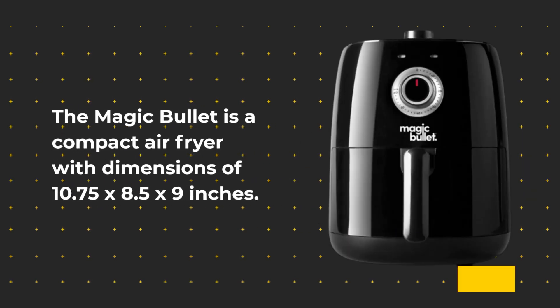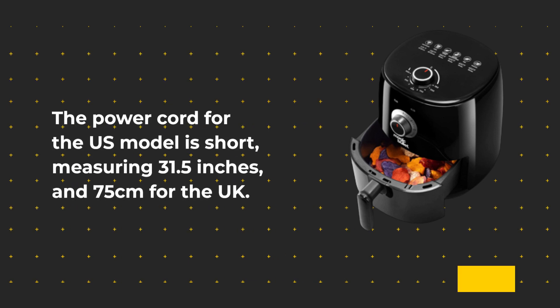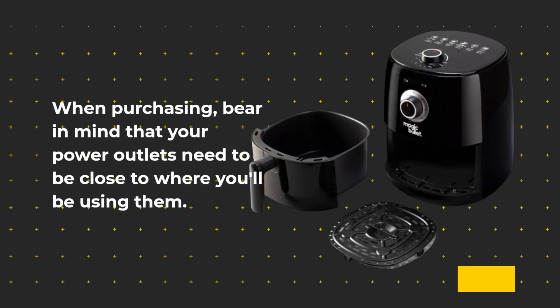The Magic Bullet is a compact air fryer with dimensions of 10.75 by 8.5 by 9 inches. The power cord for the US model is short, measuring 31.5 inches, and 75 centimeters for the UK model. When purchasing, bear in mind that your power outlets need to be close to where you'll be using it.